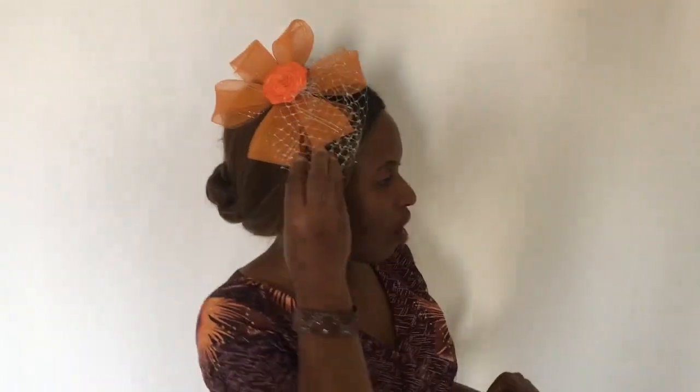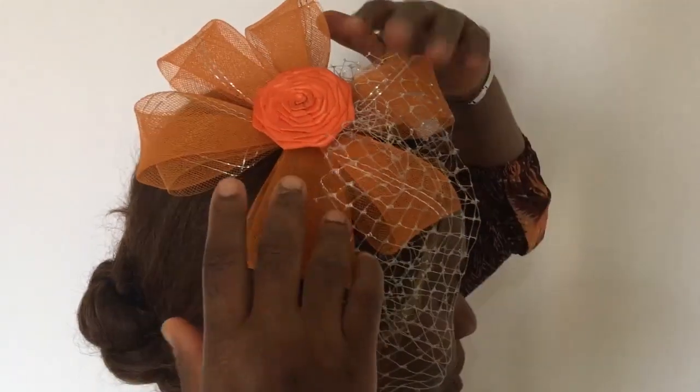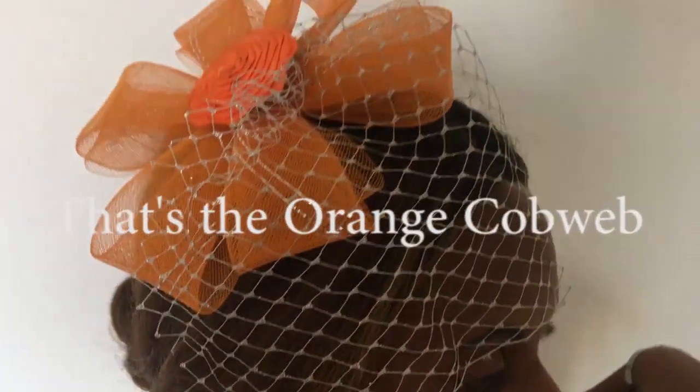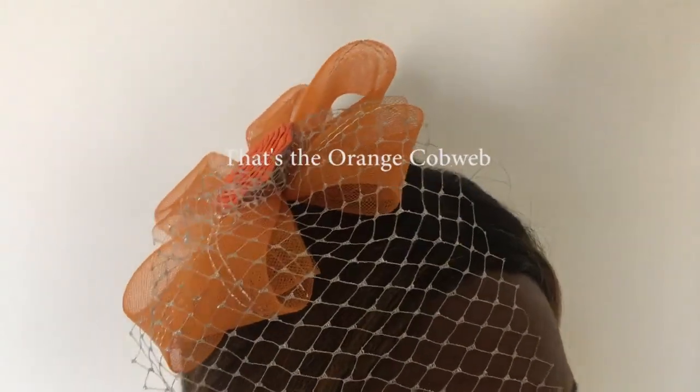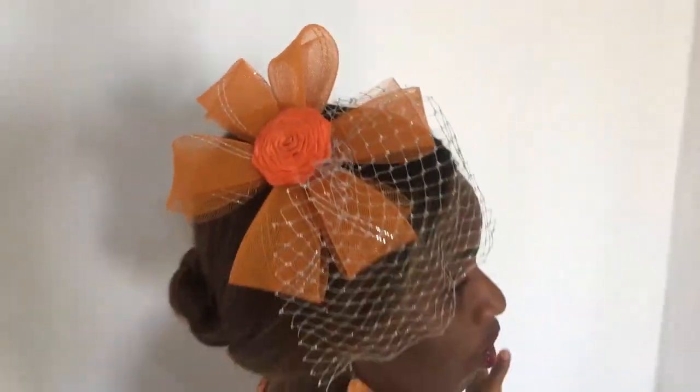Today I would like to show you this lovely fascinator — it's an orange fascinator made with crinoline. If you've been with me for a long time, you've already watched how to make this, but if you haven't, you can check the link above and it will show you how to make this for yourself.